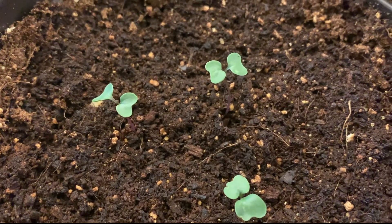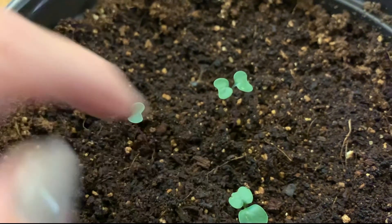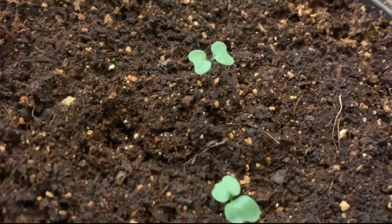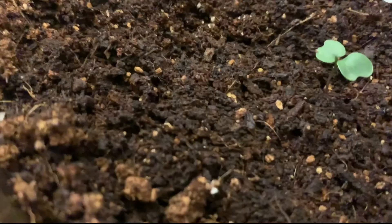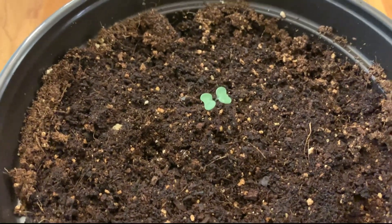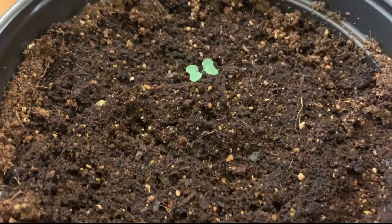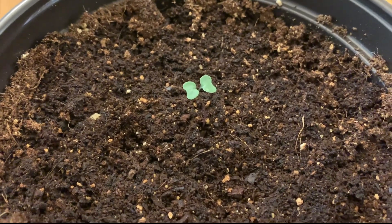I've got a couple of different options. The first one: since they're not so close together, I'm not really worried about the roots intermingling, so I'm just going to gently pull it out — and there, that's one way. If yours are close together and you're worried that pulling one will disturb the other, another option is to go in with a pair of scissors and clip it right off. Now I'm left with one kale seedling. This plant should have plenty of room in this pot to grow to full maturity and have all the nutrients it needs. Make sure that at about one to two weeks, you thin your plants down to one plant.